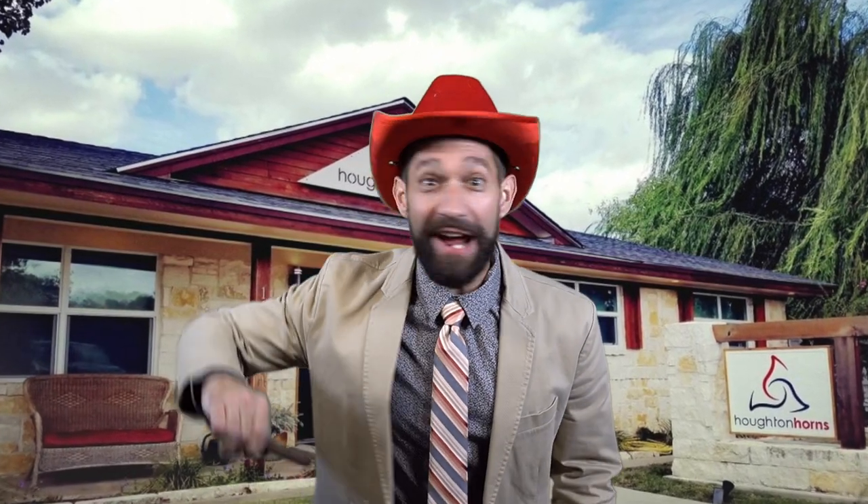Come on down to Houtin' Horns, where we stack them deep and sell them cheap. Houtin' Horns, Houtin' Horns, Houtin' Horns!